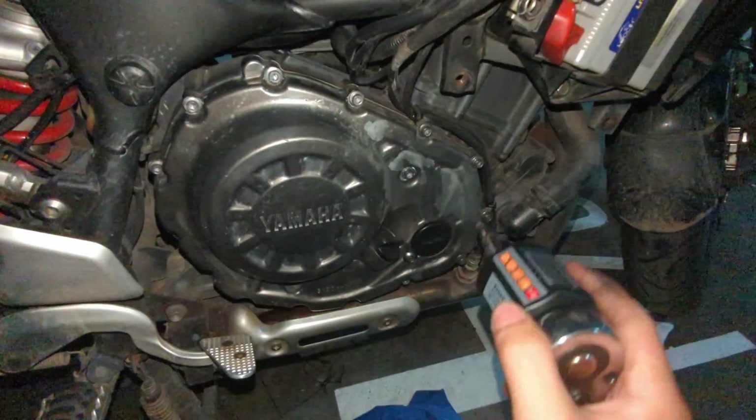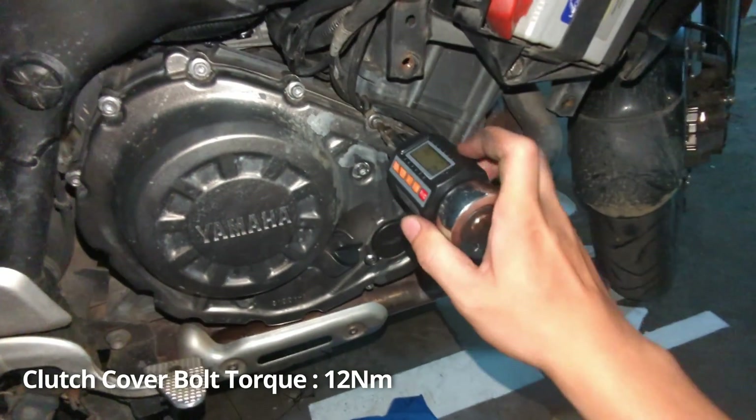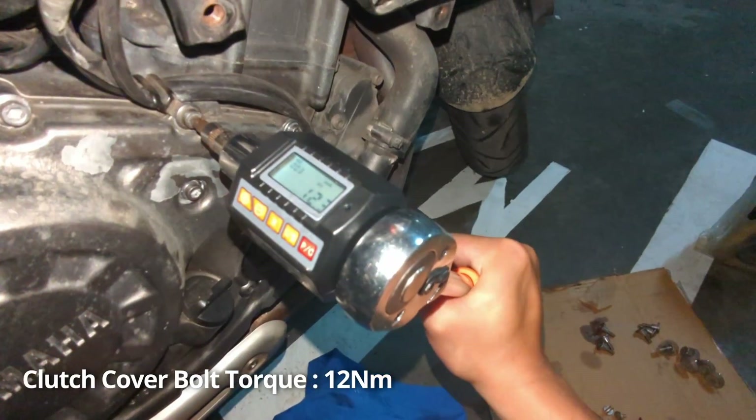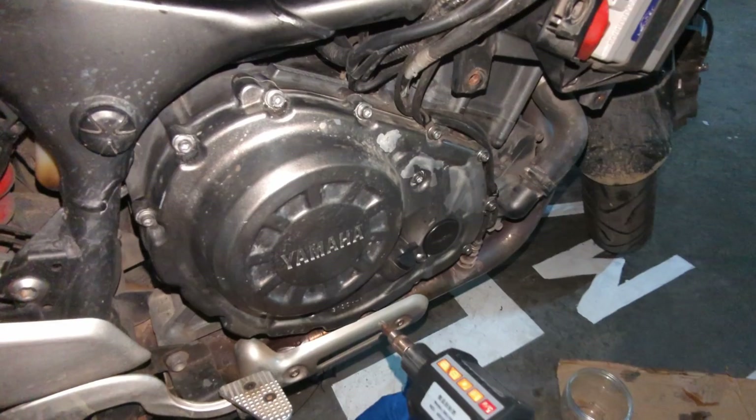Now we put back the clutch cover with all the bolts, torquing them to spec at 12 newton meters. We check all the bolts and we're ready for the next step.